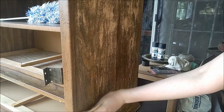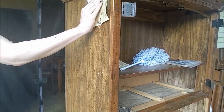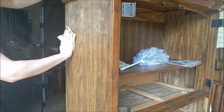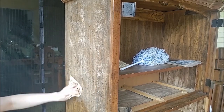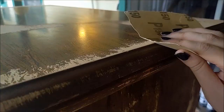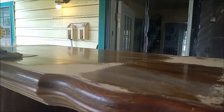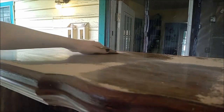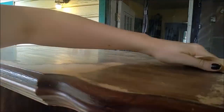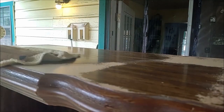With all those pieces out of the way, it's now time to give it a light sanding to help the paint stick to it better. This took a while to do by hand. Then I wiped away all the dust and called it for the day.